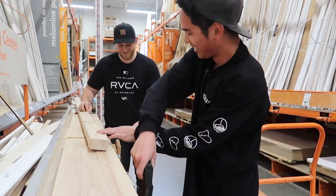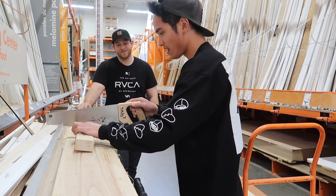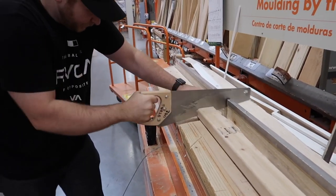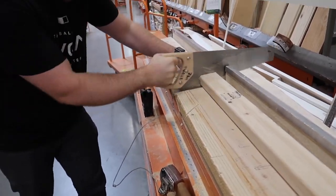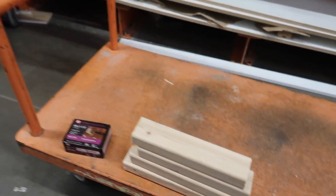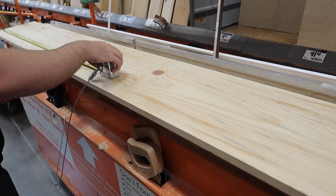It's a saw for the job. There we go. Alright guys, got our 4-piece of wood here. Now we're going to sever this plank in half and we'll be good to go.